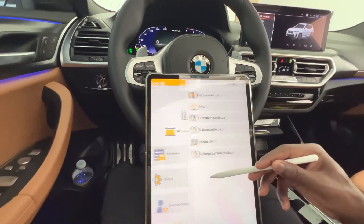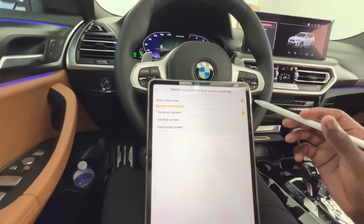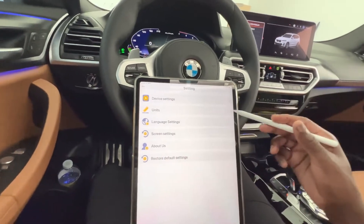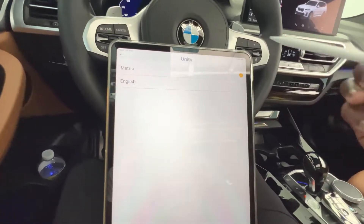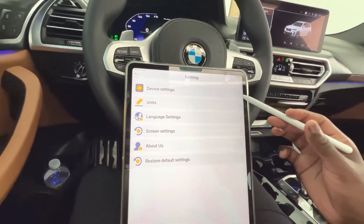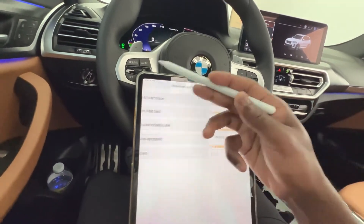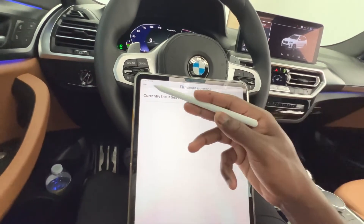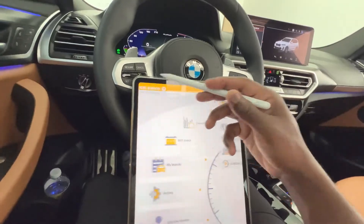You can also go into settings, where you can enable screen settings on your mobile device, show the status bar, and change your units to metric or imperial based on your preference. There are device settings as well — device information, firmware upgrade, and software upgrade. This unit is already upgraded to the latest software.